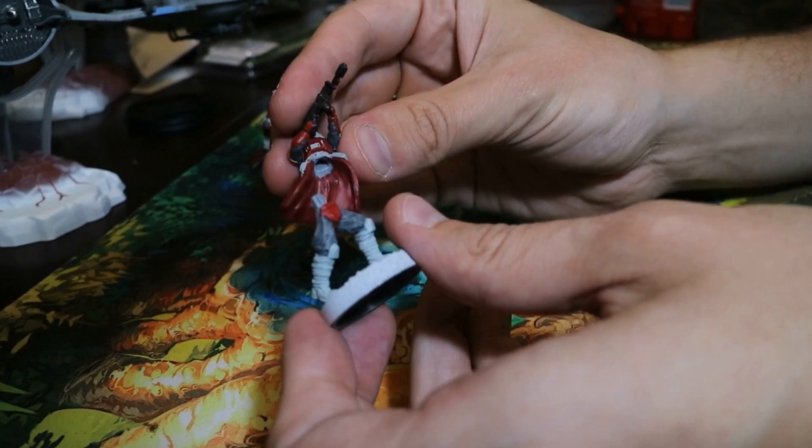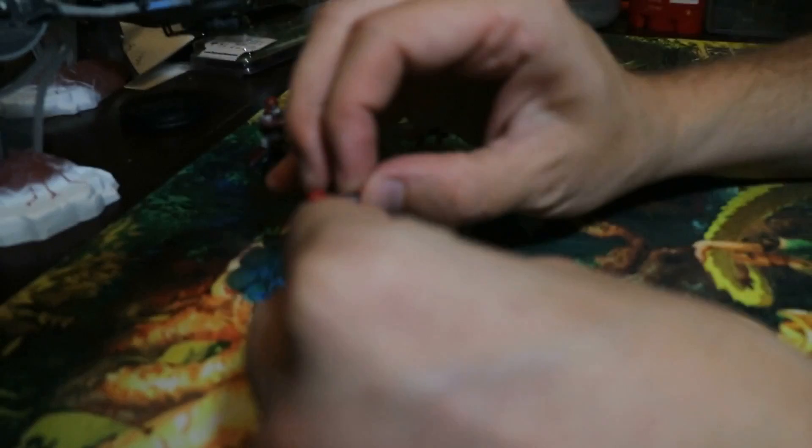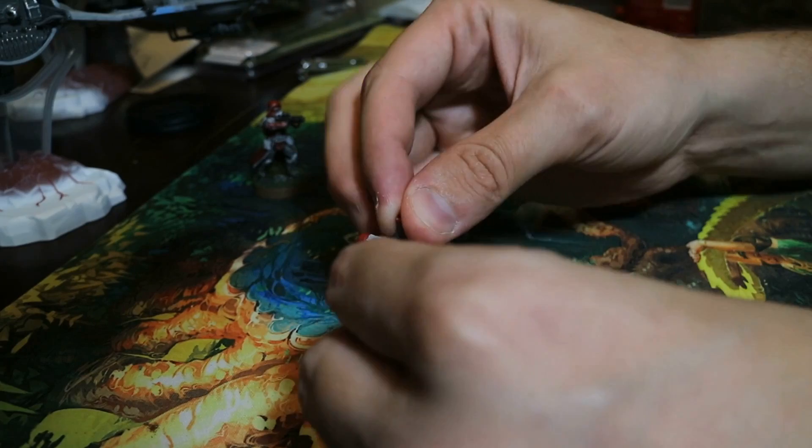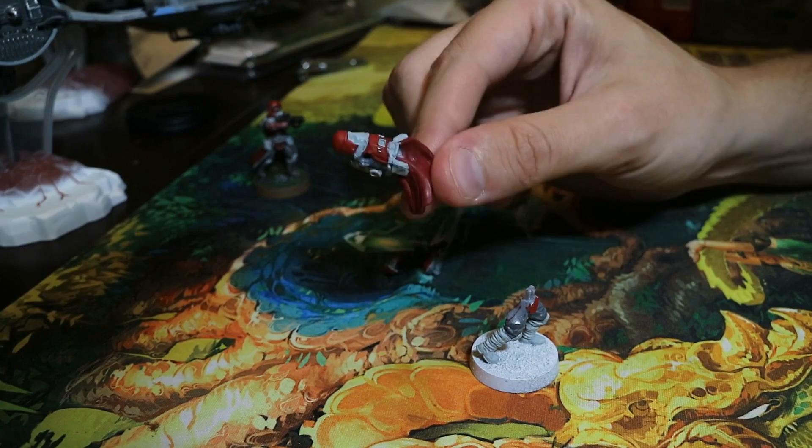I don't glue my models together until the very last moment. I've got this separated here. The arms are harder to get apart, but they do come apart, and I don't recommend gluing these together until you're finished because it makes them a lot easier to paint.